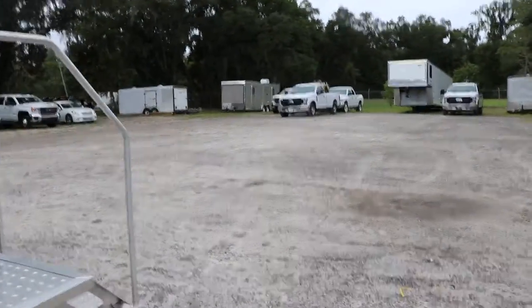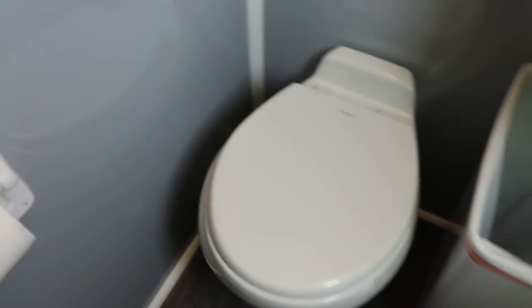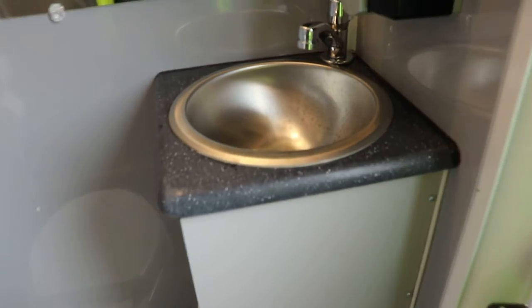Now we're going to take a look inside one of the units. As you can see, we do have a three-roll toilet paper holder. This is going to be the toilet, trash can, the sink, soap dispenser, as well as the paper towel dispenser. This is going to be the AC vent — it's blowing cold air right now.